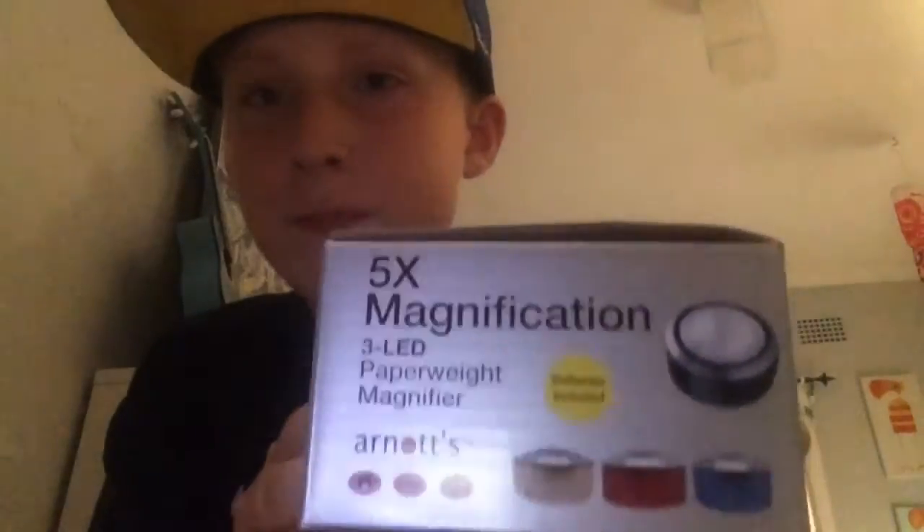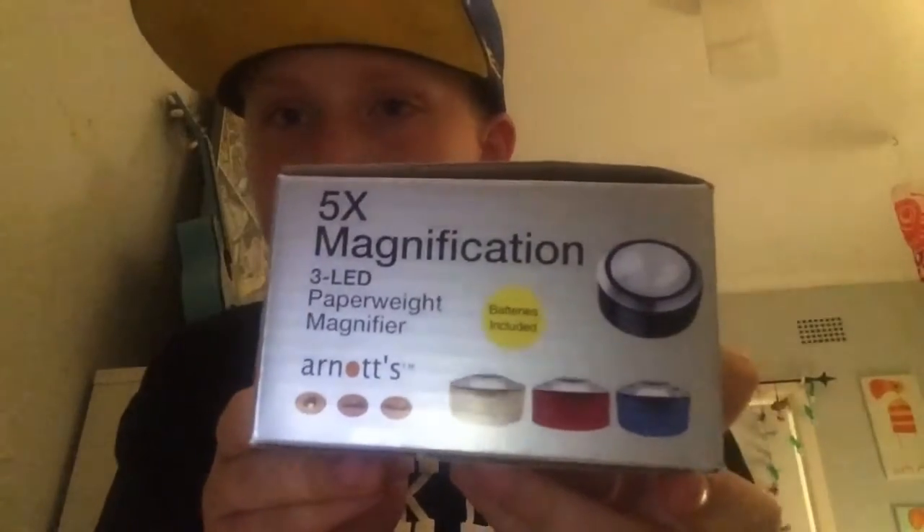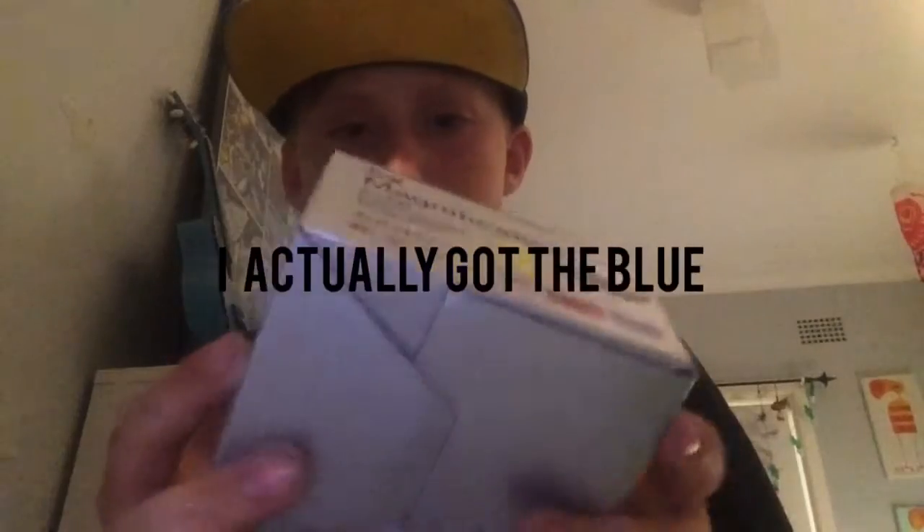What we're doing today is a little something I like to call a review. We are going to be reviewing this five times magnification paperweight magnifier. Look at that — I got the black color. Let me just show you what it does.